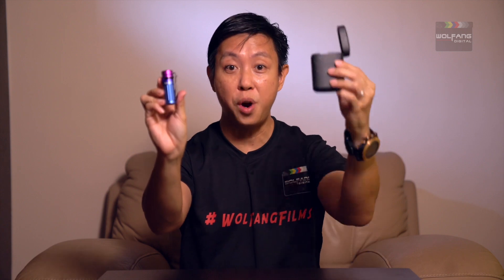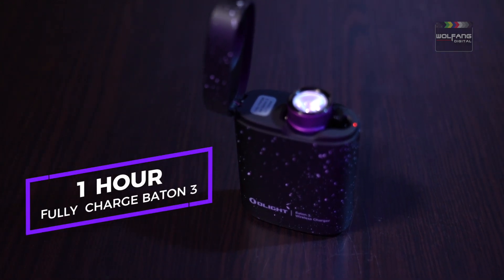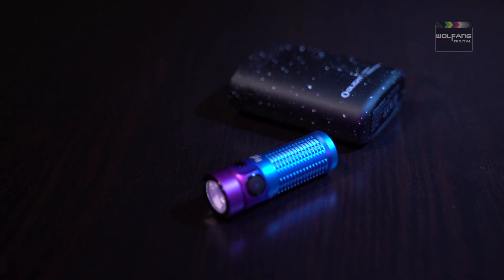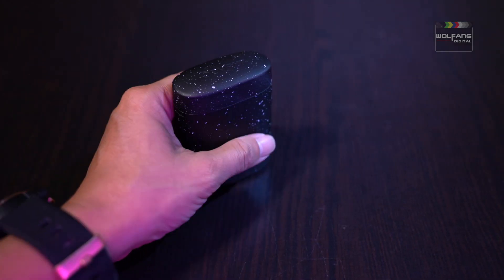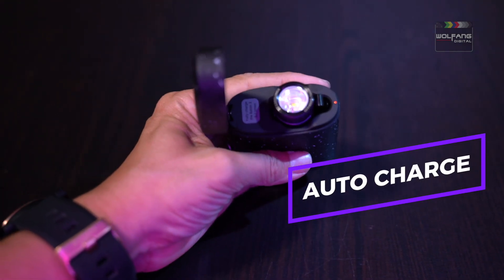The premium version comes with a wireless charging case. The Starry Night case fully charges your Baton 3 in an hour. Compact, light and full of juice to charge Baton 3 3.7 times over. It's like a carry case with a built-in power bank. Every time Baton 3 goes home, it is automatically being charged.